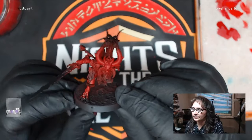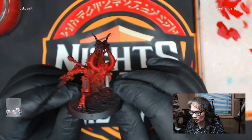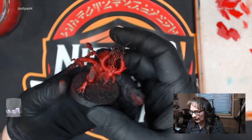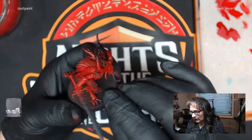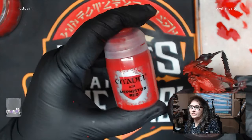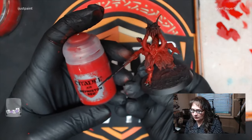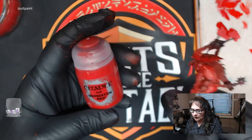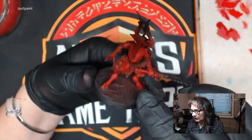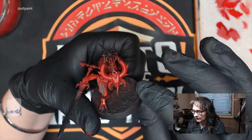I'm Shoshi's Minis and we're going to be painting this Blood Master, Herald of Khorne. As you can see, I've got him primed black and then I did a quick base coat using some Mephiston Red. I happened to have the airbrush so I did a quick airbrush, but you can use regular Mephiston and just do thin coats - two, maybe three or four thin coats - to get it to look like this.